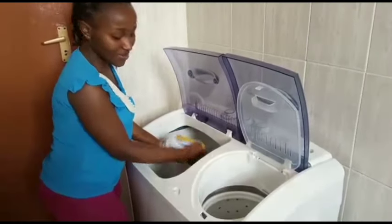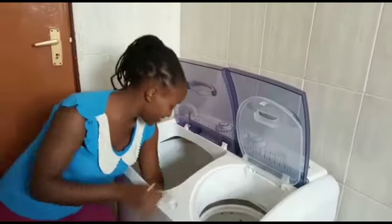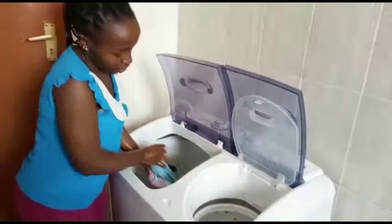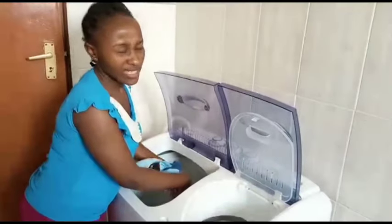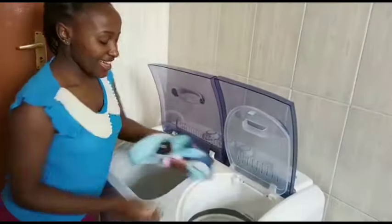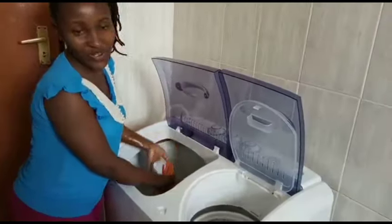This machine is from Von and we bought it at 20,000, just about a month ago.